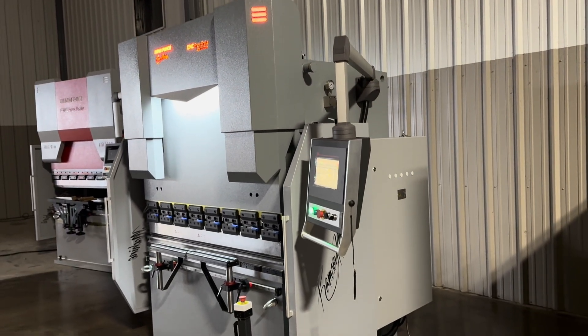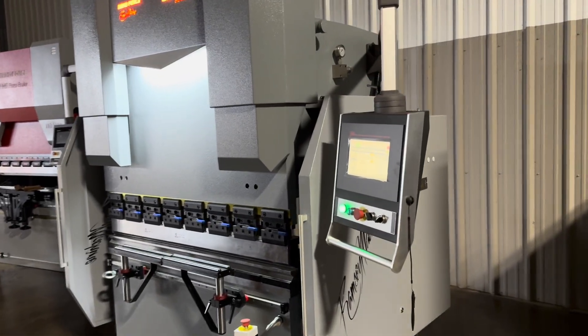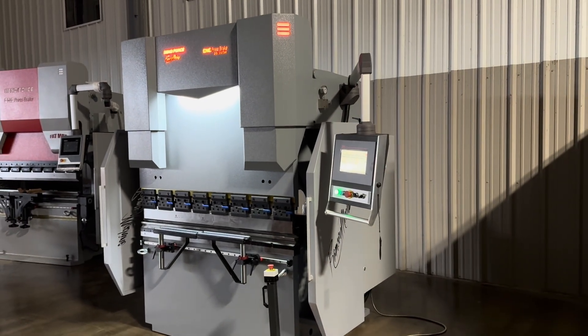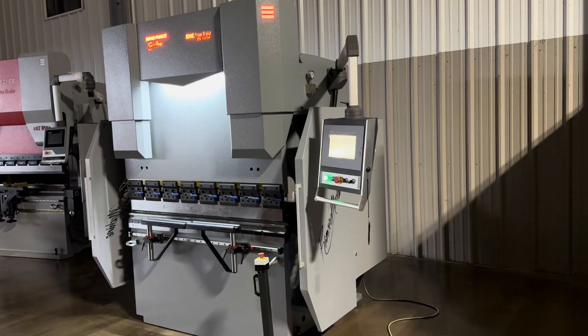At the time I'm making this video, this is $36,000 — check the website for the most current price. This is a machine that we will be stocking, so we should be at a point where we have these in stock all the time.